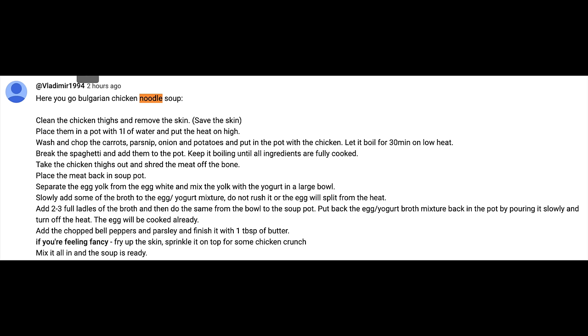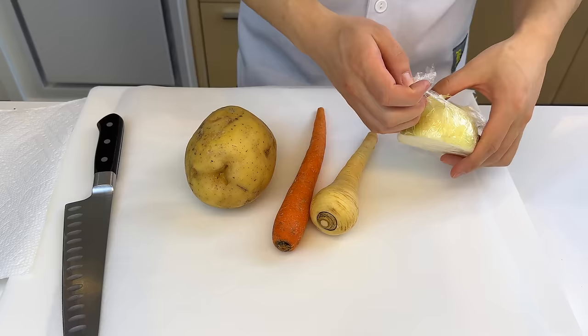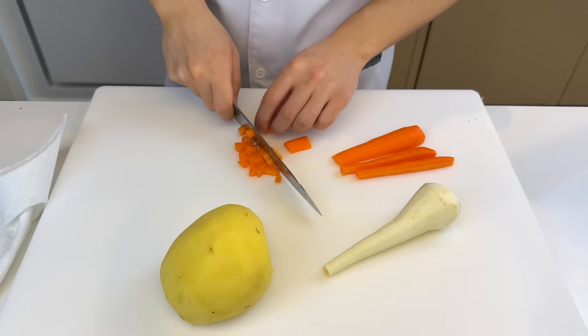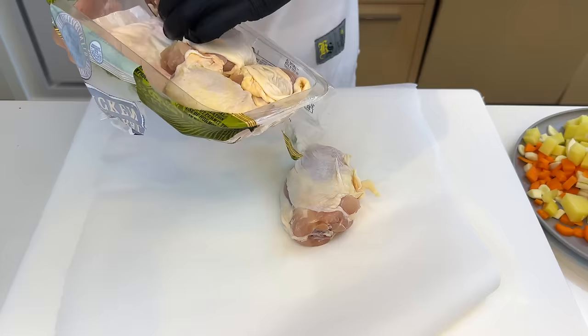The last recipe only has measurements of ingredients but no instructions, and this recipe only has instructions but no ingredients list — you guys are killing it out here. All the way from Bulgaria, this is a chicken noodle soup for the soul. First we're gonna get started with our aromatics: carrots, parsnip, potato — that's not an aromatic — and onions.